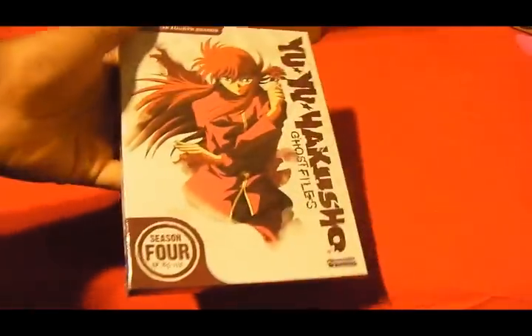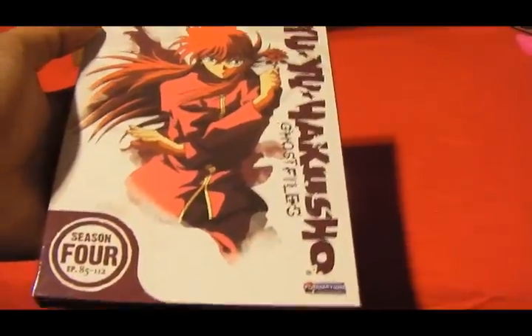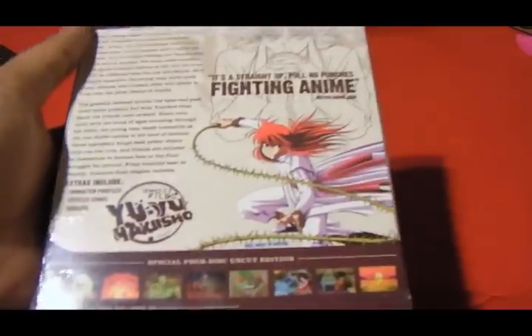And then we got Yu Yu Hakusho Season 4, so I got everything. I just wanted to finish it off by ordering everything. I didn't get Season 3 at the right time — I ordered Season 3 before I ordered this, and then I thought maybe I should get Season 4, but by then the sale was over. So I went back and got Season 4 anyway.